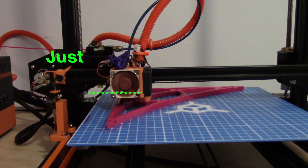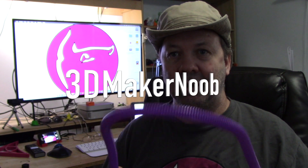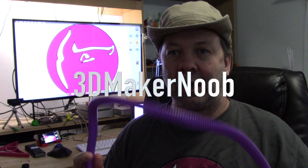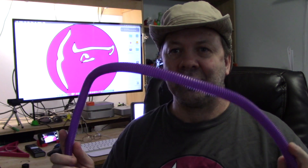I was originally going to just do a little retweet on this subject, but I decided to do a quick video. Recently, 3D printing reviewer New Joe was doing a review of one of the Creality printers — I don't remember which one — but he was having issues with wire sag, and he's absolutely correct about it.